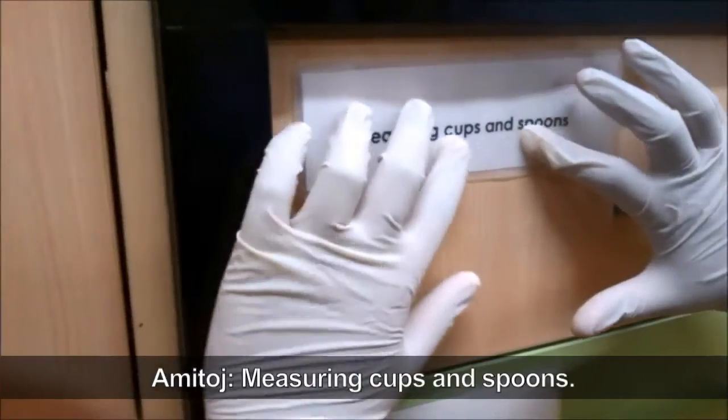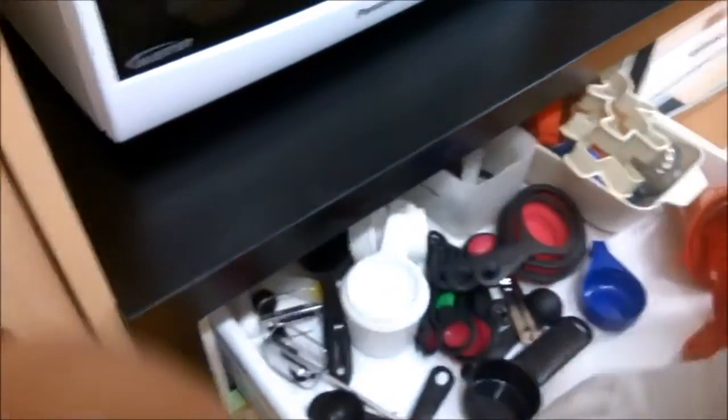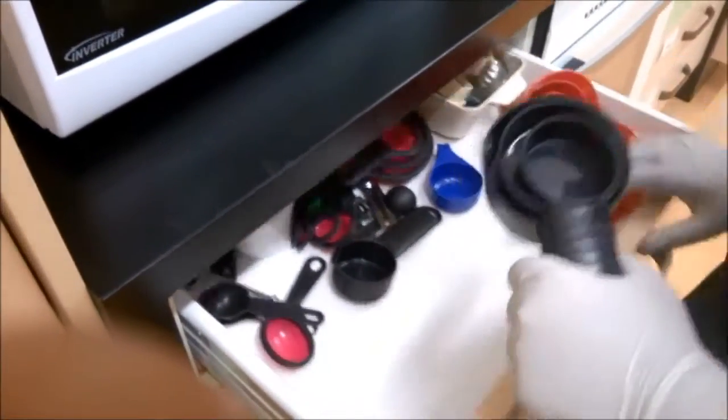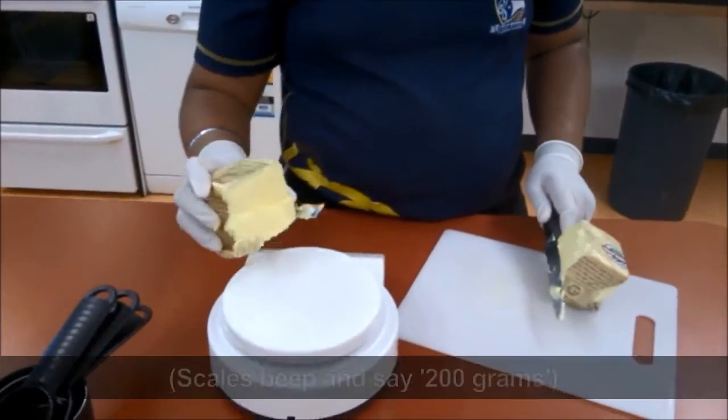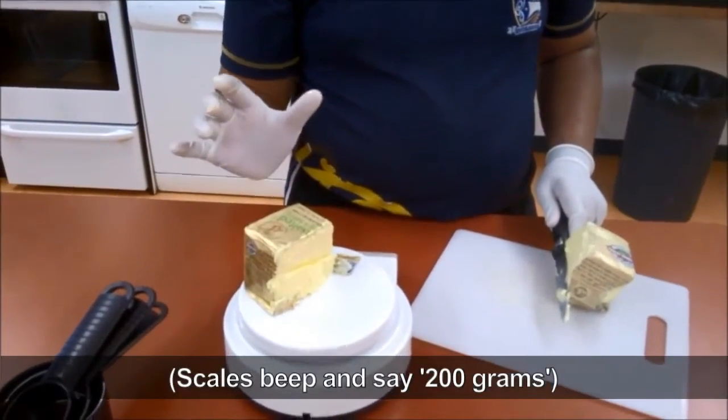Measuring cups and spoons. Amitaj reads another braille label and finds measuring spoons in the drawer. He cuts some butter and weighs it on the scales. 200 grams.